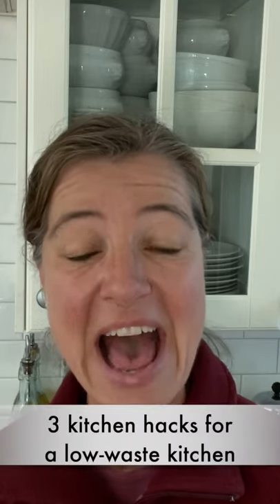Hey everyone, I just uploaded a longer sourdough video so I didn't want to not post a video on this Tuesday morning. I made this really quick one because I hope that you're all in your kitchens making beautiful food for Thanksgiving dinner. I wanted to give you three quick hacks that I use in my kitchen all the time.